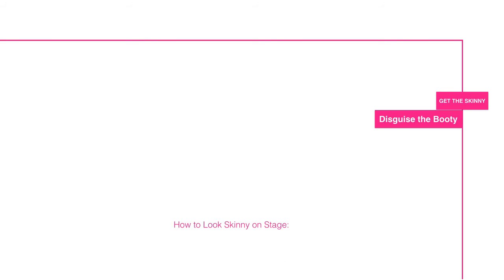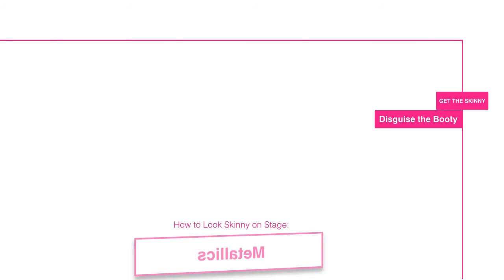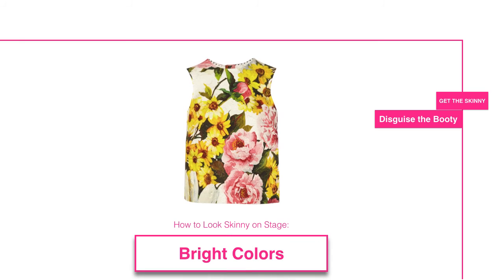There are several ways you can draw the eye upward. You can do it through accessories, for example a brooch. You can wear metallic accessories — because hey, there's something shiny going on, so people aren't looking at what's going on behind you. You can also use bright colors; they're a great way to accent the upper half of your body and draw the eye up to the skinnier part of you.